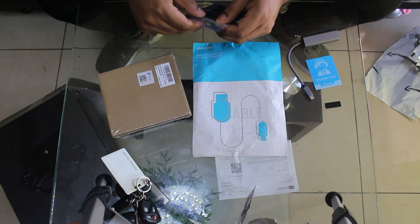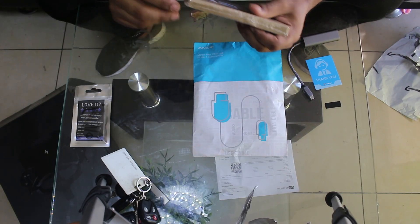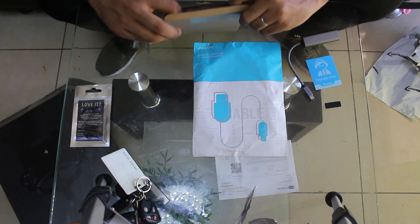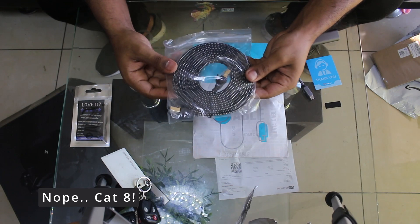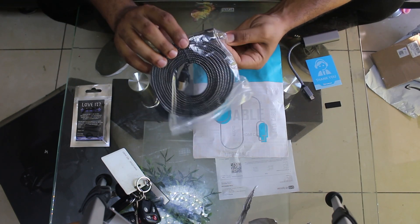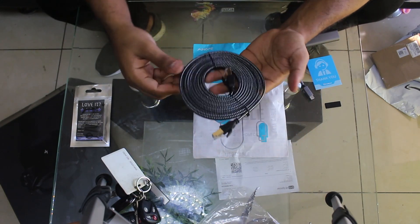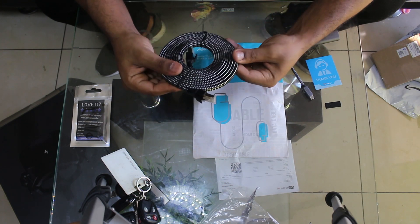Before I show you that USB cable, let me show you the other cable we need, because we're going to be dealing with a lot of cables. This one is an Ethernet Category 6 cable — RJ45 male to RJ45 male — and that's what I'm going to connect to the Ethernet side of the adapter.